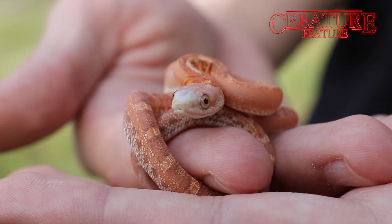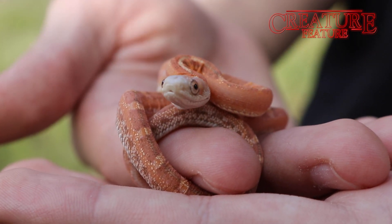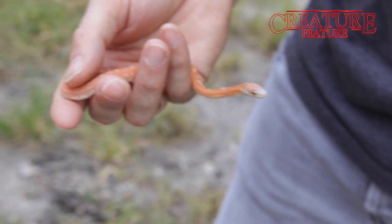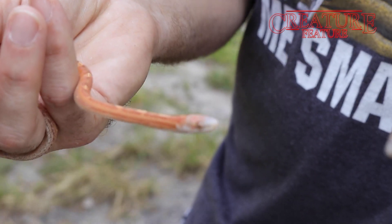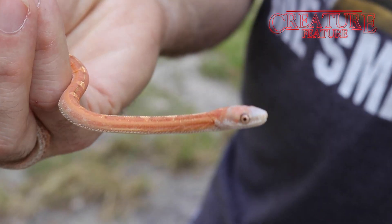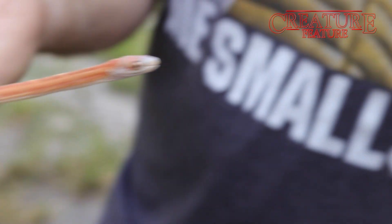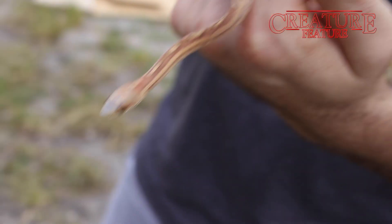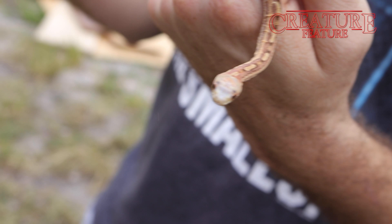You've got your hypo. You've got your normal scaleless Everglades. And they're finally at a price point now that's much more affordable than they used to be. So if you're looking for some cool new colubrids, you want something that looks funky, great personality, active animals, good hearty animals — scaleless Everglades rats are definitely one of the ways to go.